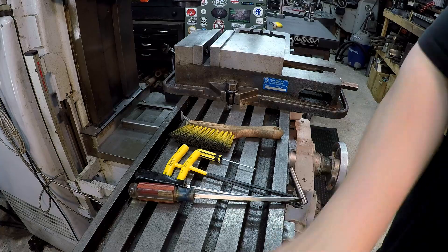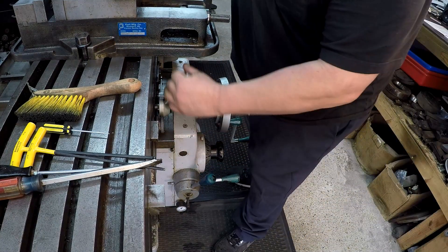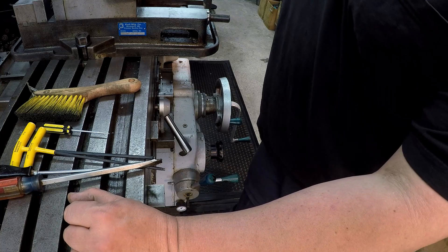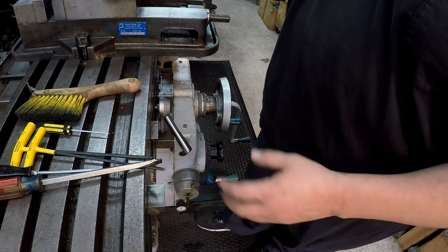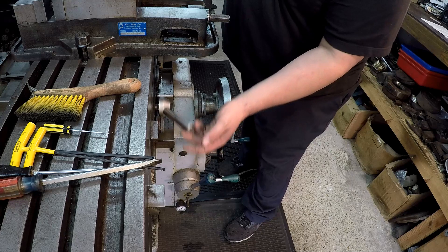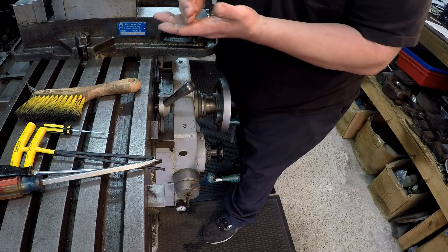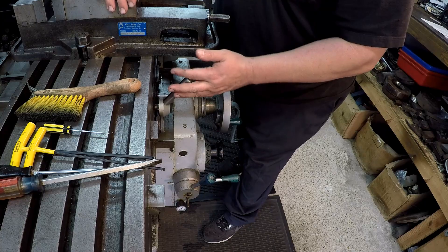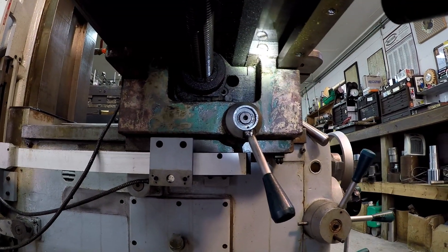One thing I want to mention: the table lock is right here — you can tighten that up just like on a Bridgeport-type machine. If you're making a cut and you've got a little wear in the machine with some play, one trick I do all the time when cutting keyways or doing any kind of milling is: as it's feeding, I come up and put some pressure on the lock to give it drag and enough friction so it's not bouncing back and forth across that play in your gib. Just a little bit of drag as you're cutting will help keep that bounce out of the machine.